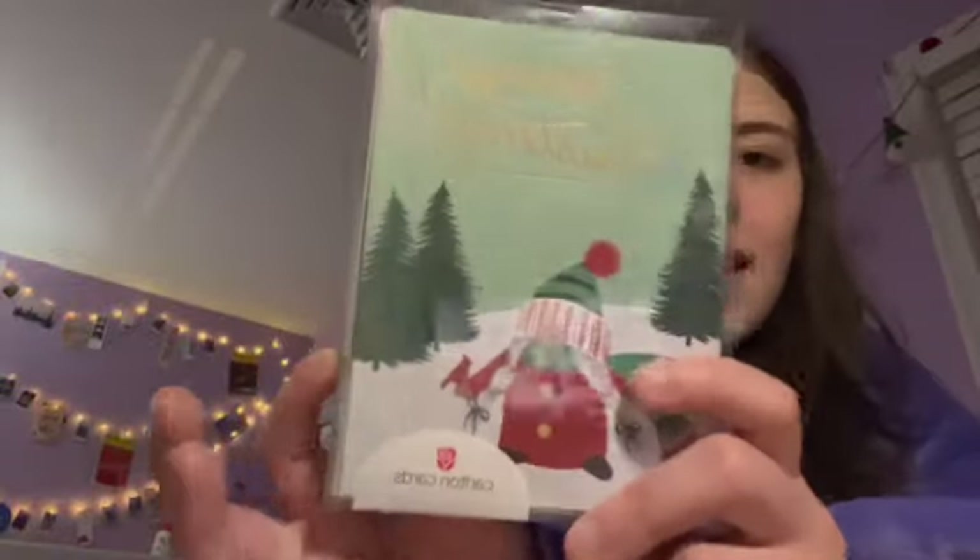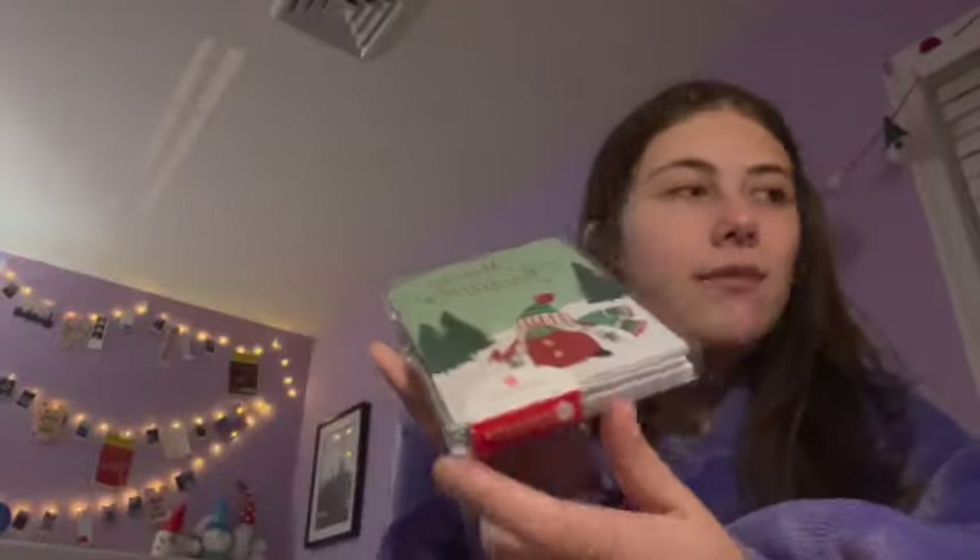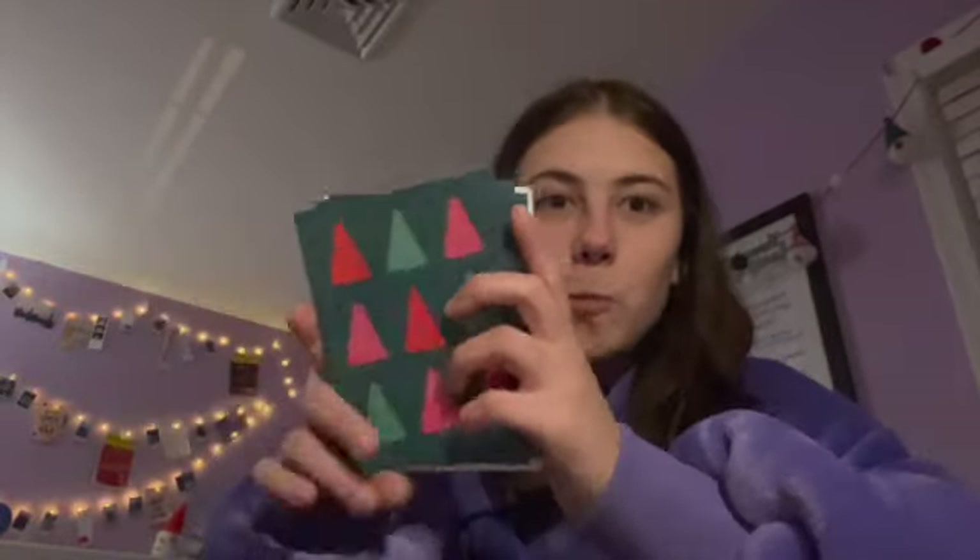My family does the picture Christmas cards that we send out to everyone, but for my friends I do handwritten ones. This pack has a little note that says 'Merry Christmas' — these were from Target. If you saw my video where I went to Target for Christmas shopping, I got these. It comes with a pack of 10, and I still have some left over from last year too. But I really want to use my gnome ones, so I'll start with those.